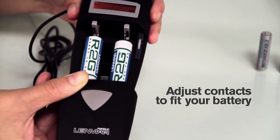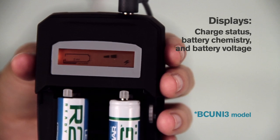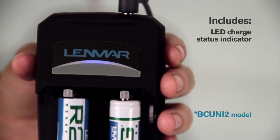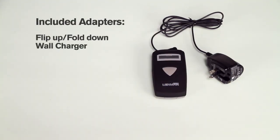The BC uni 3 model includes an LCD screen indicating charge status, battery type or chemistry, and voltage. The BC uni 2 model includes an LED light indicator to signify proper charging.